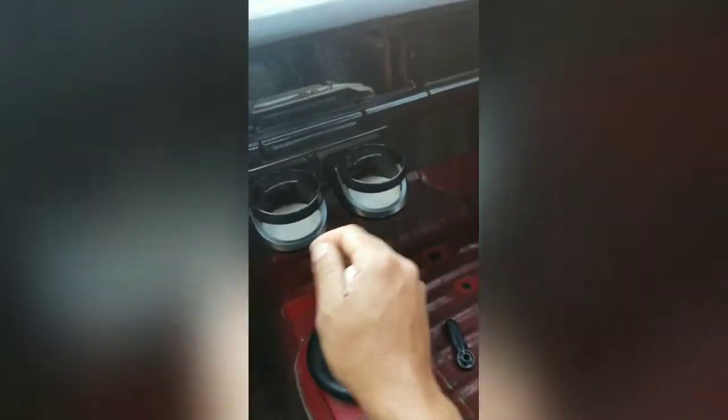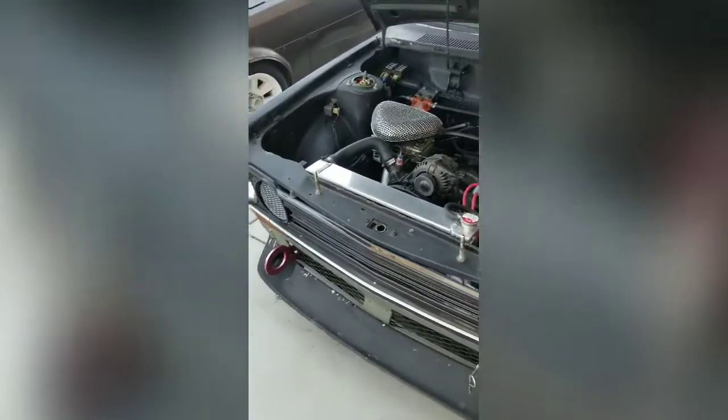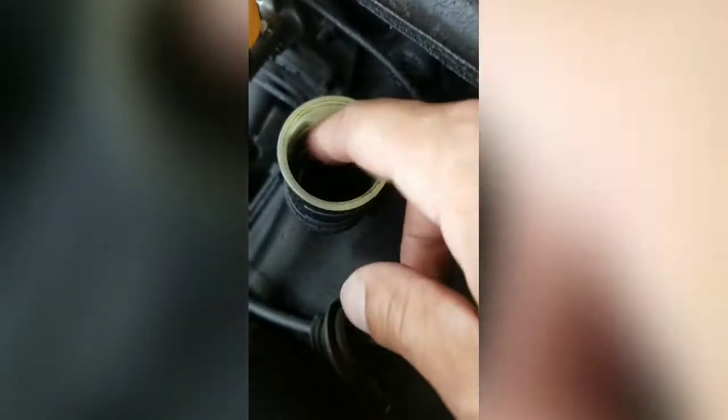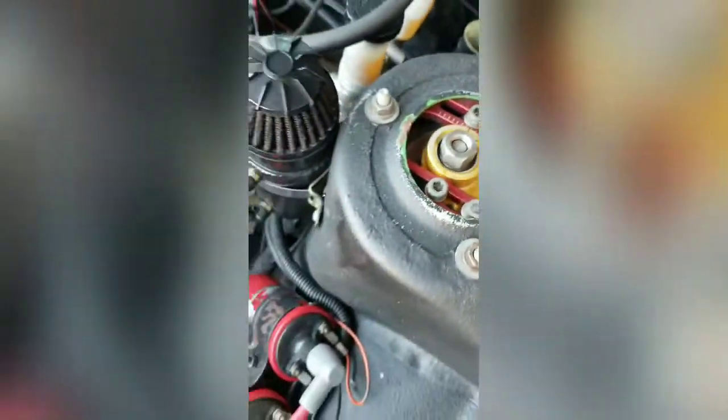I'm in the Starlet right now and this one should start no problem. I opened the engine bay of the Datsun and looked down in there — it's dry. That explains why my clutch doesn't work.